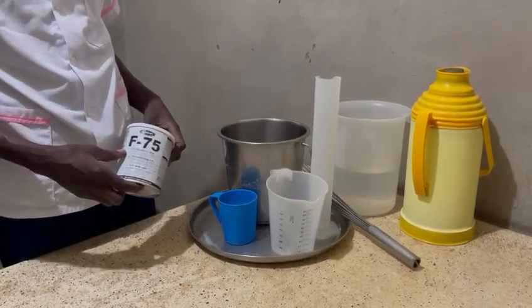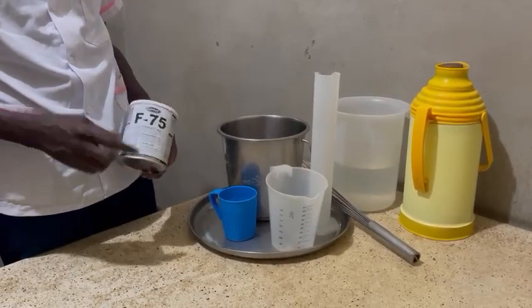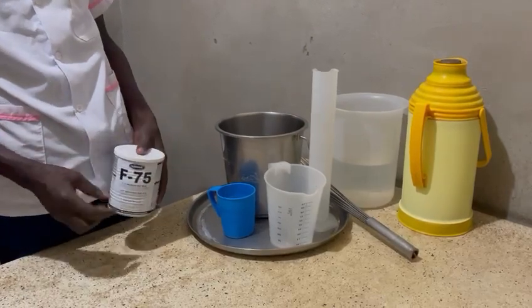Welcome back guys, today we are going to make F75, this formula, F75.